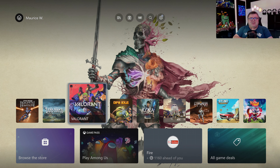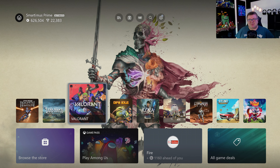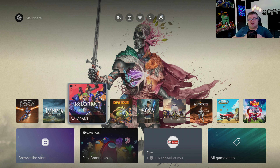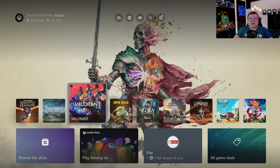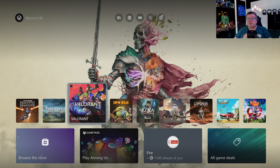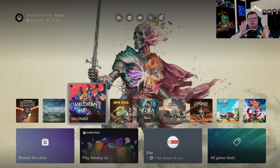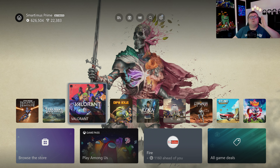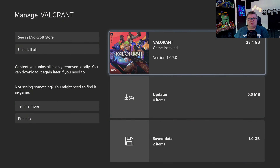Hey guys and girls, thank you for watching another episode of the Xbox Tester. My name is Maurice. Today we're getting a look at Valorant on the Xbox Series S. The game finally came out as 1.0 — it's not in the beta anymore. Let's get into it. First of all, let's see how much data this game is, and that's 28.4 GB.